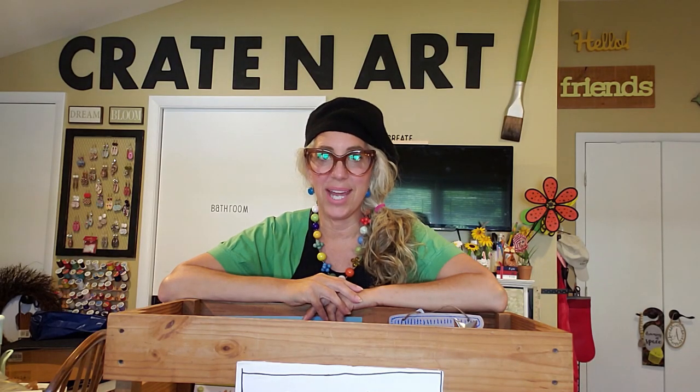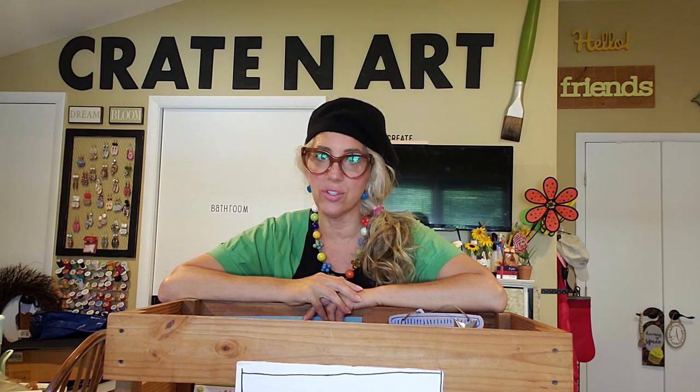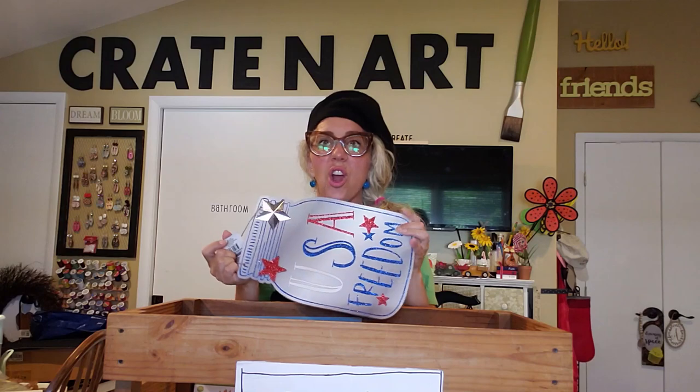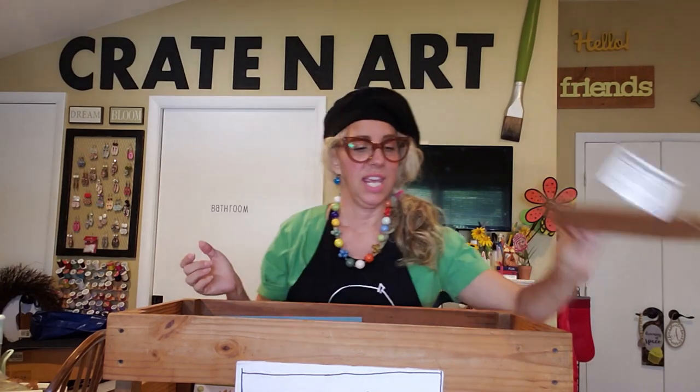Well hello everybody, welcome back to Creighton Art! Today we're going to make over this sign I found at the Dollar Tree. So what you're going to need is this cute jar sign I found.